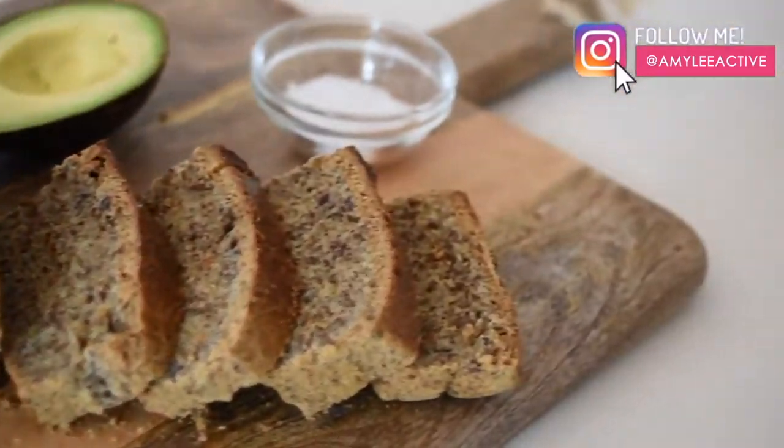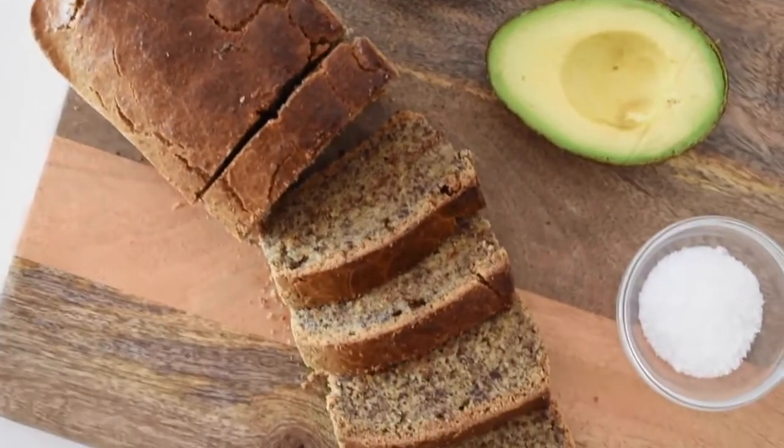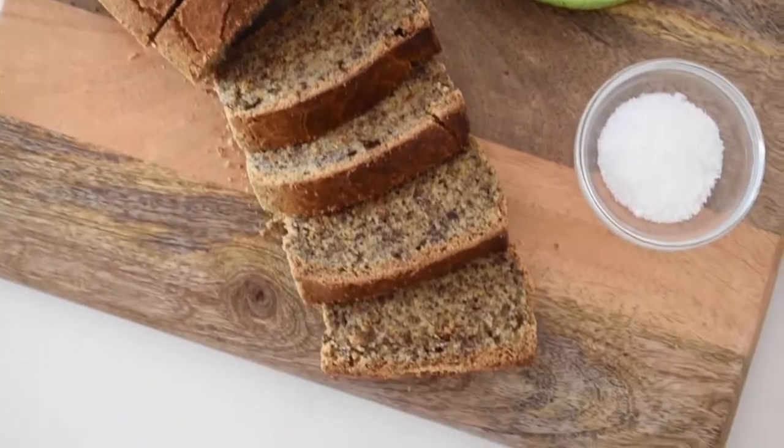That's right, it's fail-proof because it only takes five minutes to whip up. You just throw super basic pantry ingredients together in a bowl, and it doesn't require any yeast. You don't have to wait hours for it to rise. You don't need some crazy bread machine. It is so super simple and so deliciously fluffy — I guarantee you guys are gonna love it. You're not gonna believe how easy it is to make, so make sure you keep watching.